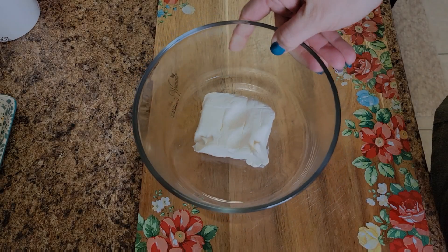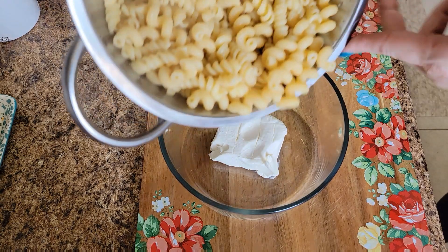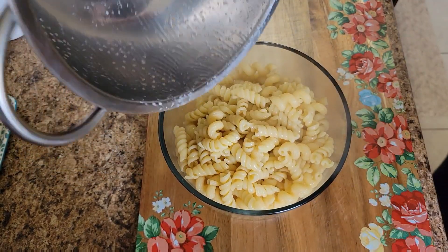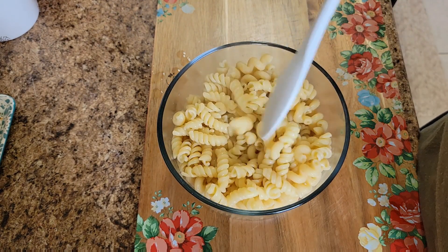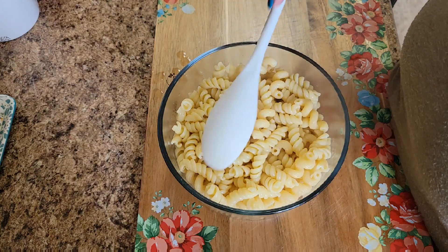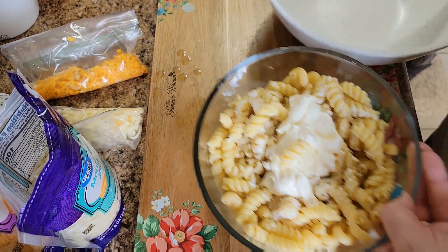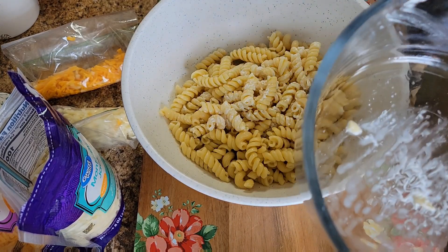We have our cream cheese in the bowl I'm going to be using, and right now I'm just draining the rest of the noodles to get some of that water off. I'm going to let that sit and kind of warm through the cream cheese on the bottom. When that's ready, we'll start adding in the buttermilk and all the cheeses.